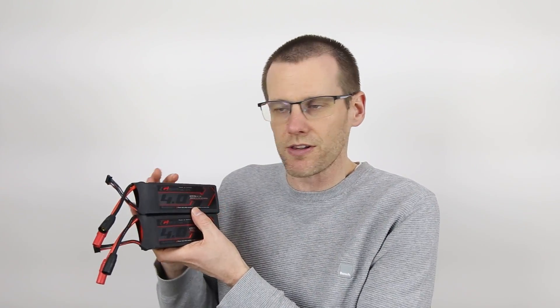Welcome back to another video here on the channel. Today we're going to be talking about a battery. We're going to run this battery on all the tests that we do to ultimately determine the performance that we get out of the battery. The battery we're looking at today is a 4 amp hour lithium polymer battery from Turnagy.